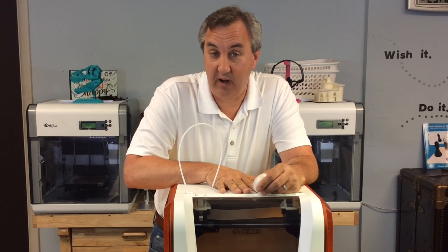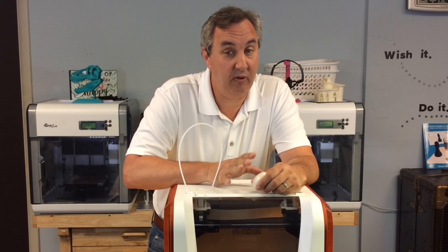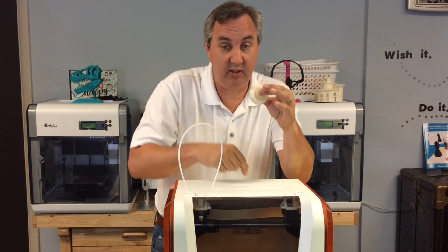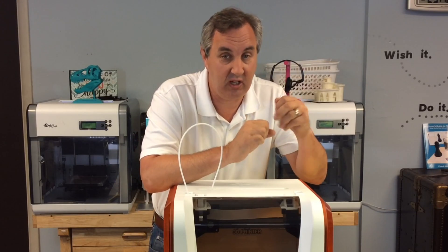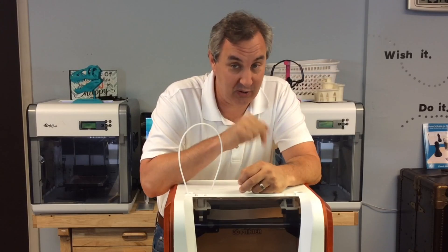I've taken this $349 DaVinci Junior that I've been evaluating and put it through further testing. One of the tests, beyond the bearing I printed in the last video, was to print the famous Nassau ratcheting wrench. I've tried this several times on my DaVinci 1.0 without much success — it would just fuse together and the ratcheting mechanism wouldn't work. Stay tuned to see how it turned out.